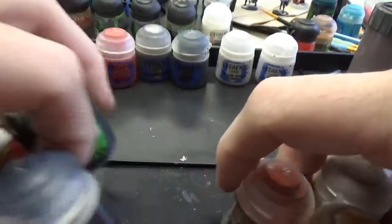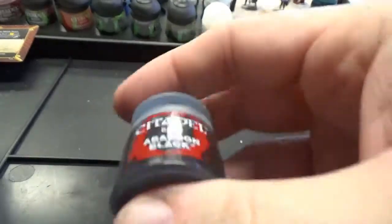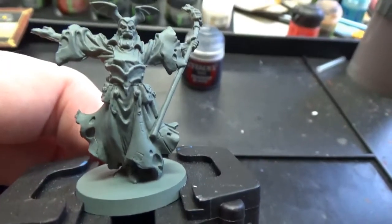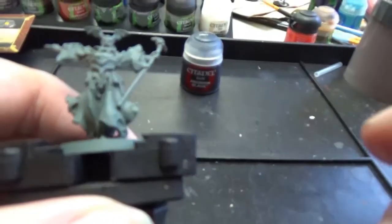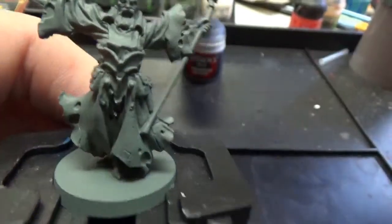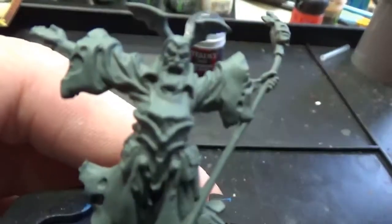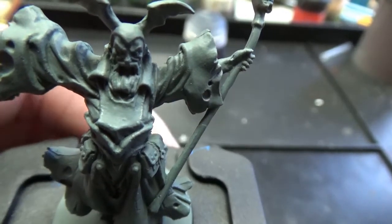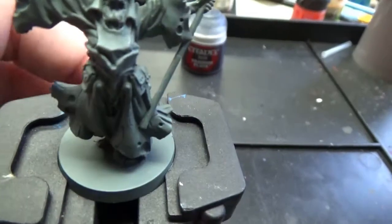We are going to start, as we always do, with the largest piece first — just to get it out of the way. The largest piece for this guy: we're gonna be using Abaddon Black. We're going to do all of his cloth — or armor, because he's a clothie, a wizard. Those two metal strips near the brush pointing — those are going to be done in Leadbelcher. He does not have the gold filigree or insignia on his bib — that'll be our option to add in. So we begin with Abaddon Black.